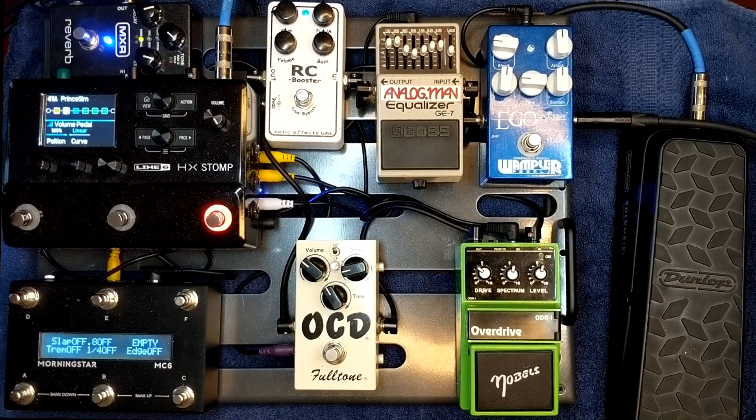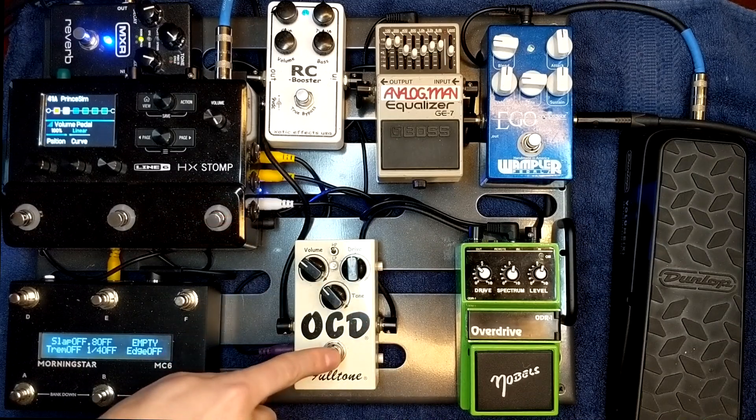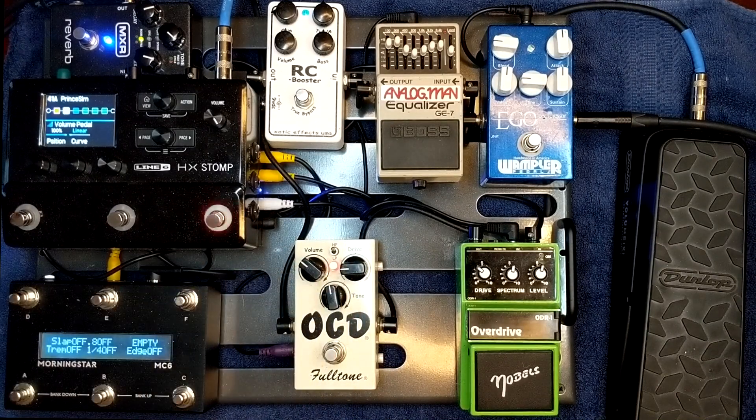From there I go into my OCD, and this is the one that I think is kind of going to be coming and going off this board. I use this when I need a little bit more gain — if I have a session or something, a song that needs a little bit more drive, this is what I'm going with here. There's plenty of demos out there, but I also use it a lot with some lower gain, just as a clean boost that gives it a little bit more hair.